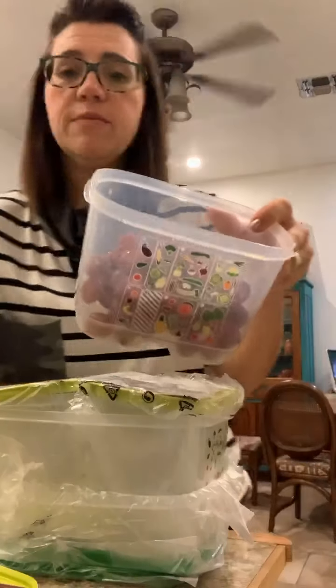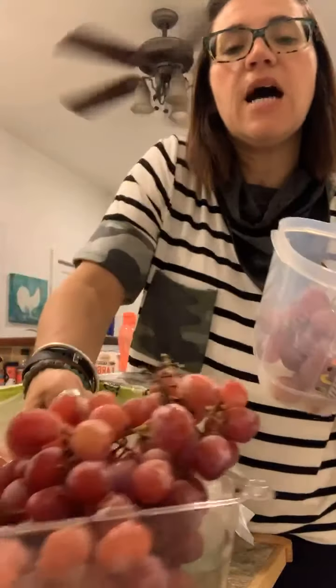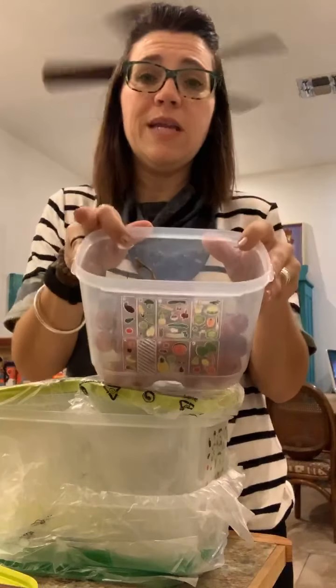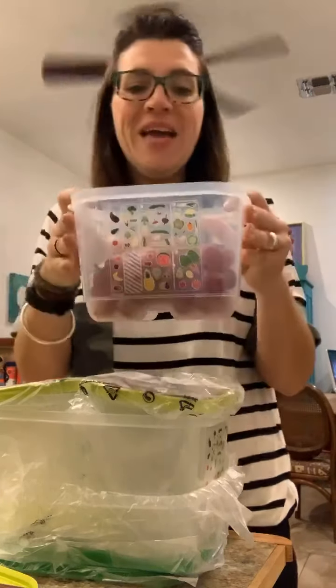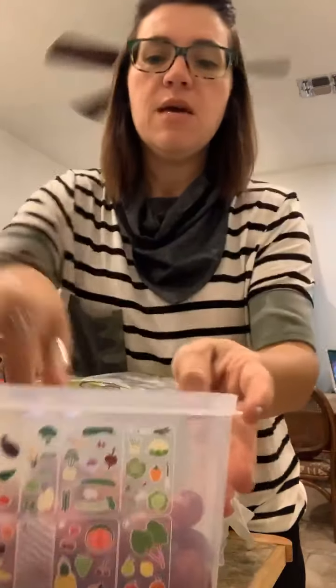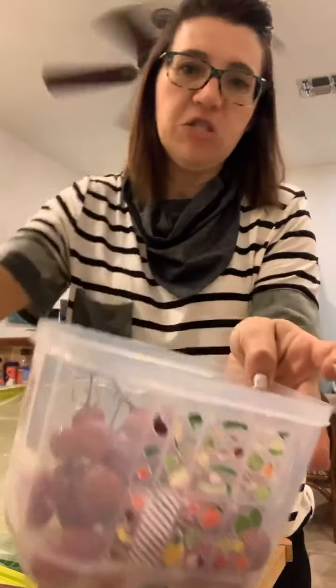We put grapes in here. This entire tub of grapes will fit — most of them will fit because you've got to eat a few, you know. They'll fit if you take them off the stem. If you don't take them off the stem, you don't have as much space.